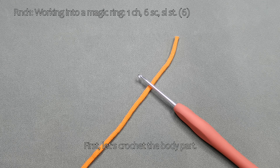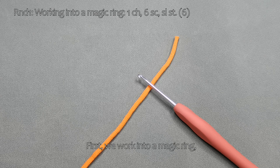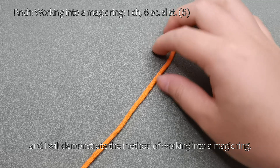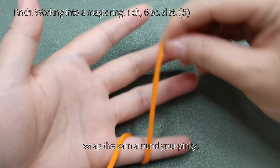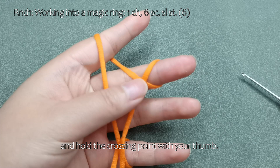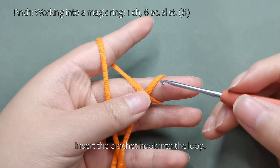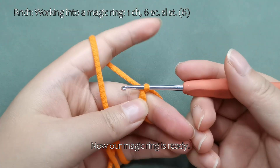First, let's crochet the body part. For this part, we will use orange yarn. We work into a magic ring — I will demonstrate the method. Hold the end of the yarn, wrap the yarn around your pinky, pass it over your index finger, then wrap it around your middle finger, and hold the crossing point with your thumb. Insert the crochet hook into the loop, hook the yarn and pull it through. Now our magic ring is ready.